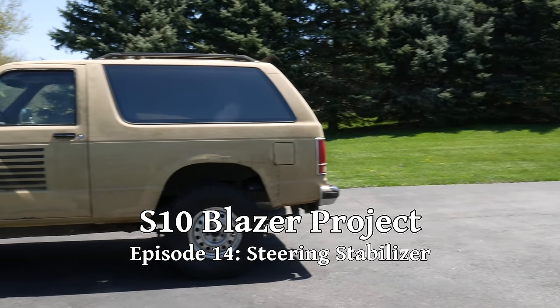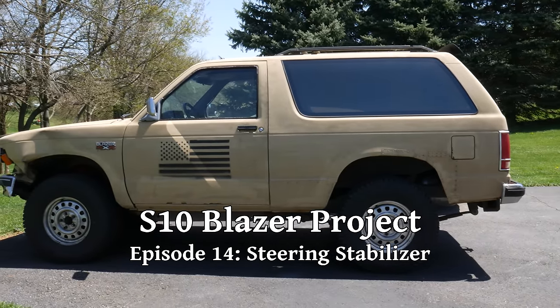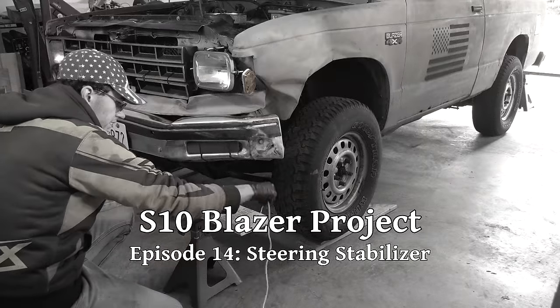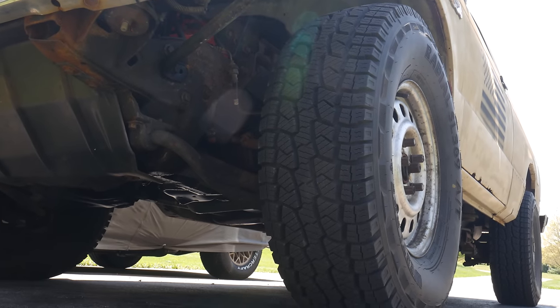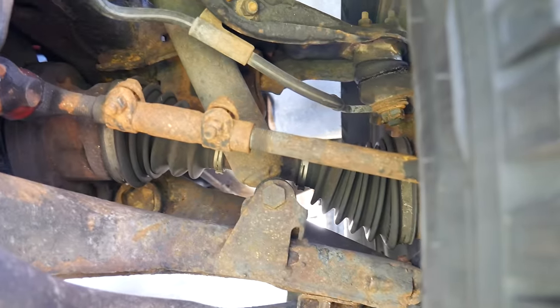In previous episodes, we've taken steps to try to correct the steering wander and the bump steer that I've been experiencing driving this S10 Blazer. We did a DIY alignment, so at least the toe should be pretty close, and other than a torsion bar crank, the front isn't really even lifted, so the caster should be totally fine. At this point, I've replaced pretty much all of the steering components.